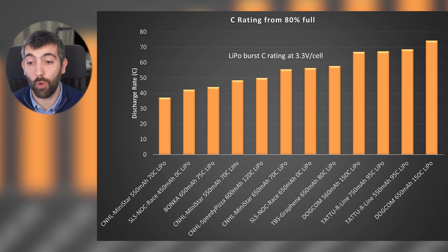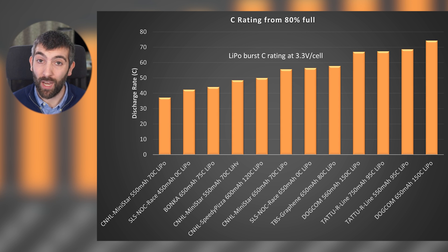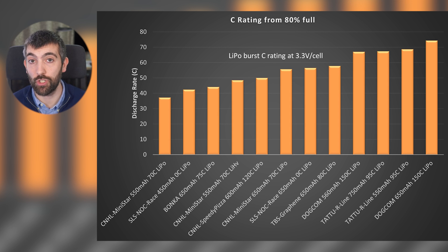One interesting result from burst testing is a comparable C rating across all batteries. We measure the current delivered at 3.3 volts per cell under load and divide by the rated capacity to give a discharge rate. This method differs from how manufacturers test C ratings so we don't get the same numbers, but the values are comparable across all packs — which isn't true of manufacturer C ratings since every manufacturer measures them differently. The best batteries from Dogcom and Tattoo can deliver more than 65C, while the worst — the CNHL MiniStars, SLS NOC and Bonka — are delivering anywhere from 37 up to about 50C.